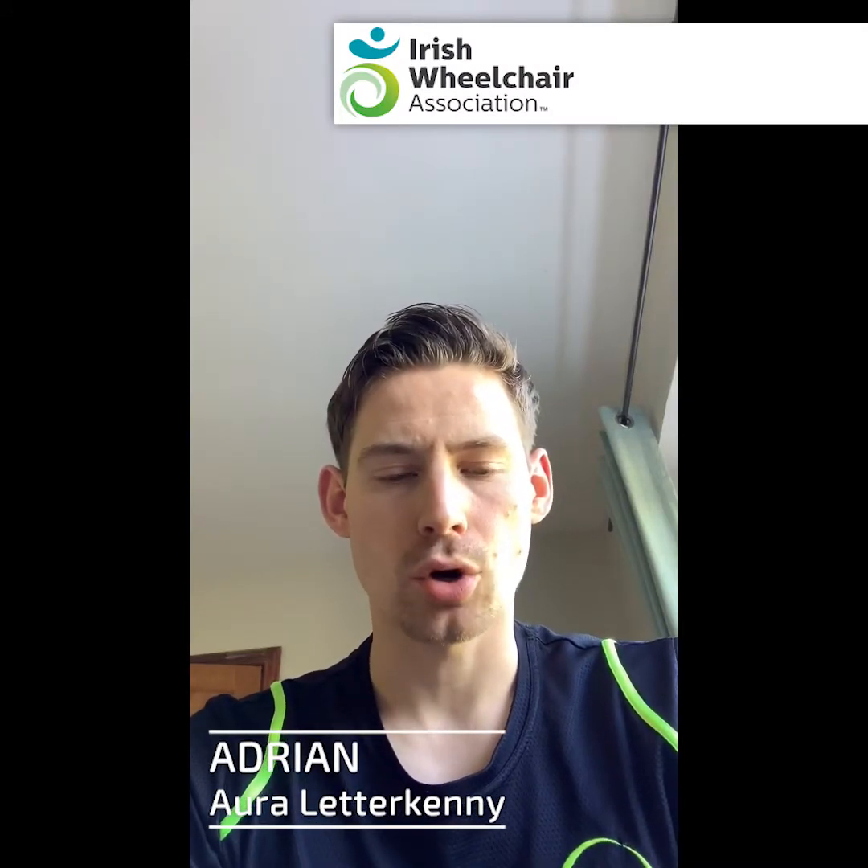Hi everyone, hope you're well and keeping safe. My name's Adrian from Oral Hulloan Group and we are working with our charity partner, the Irish Wheelchair Association, to bring members a series of at-home fitness training programmes and wellbeing advice to help you stay positive and keep fit and healthy at home. This is your workout for the week.